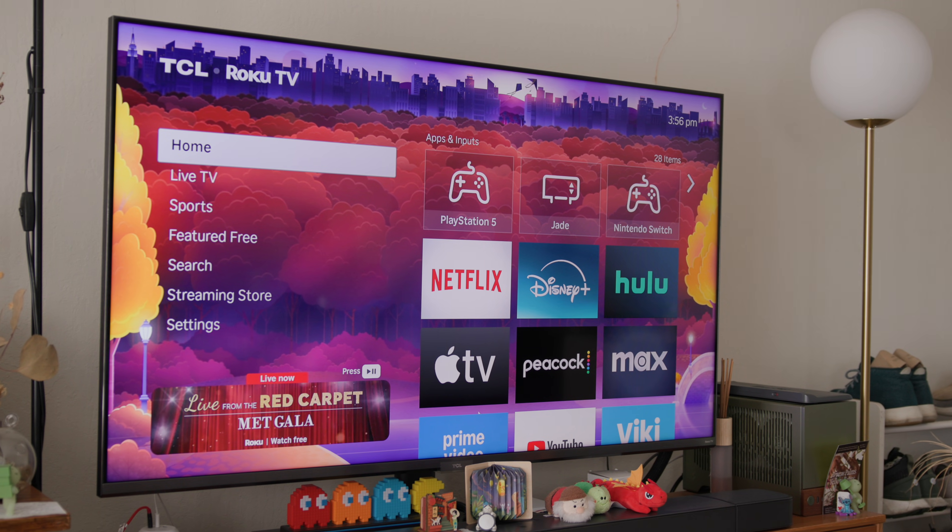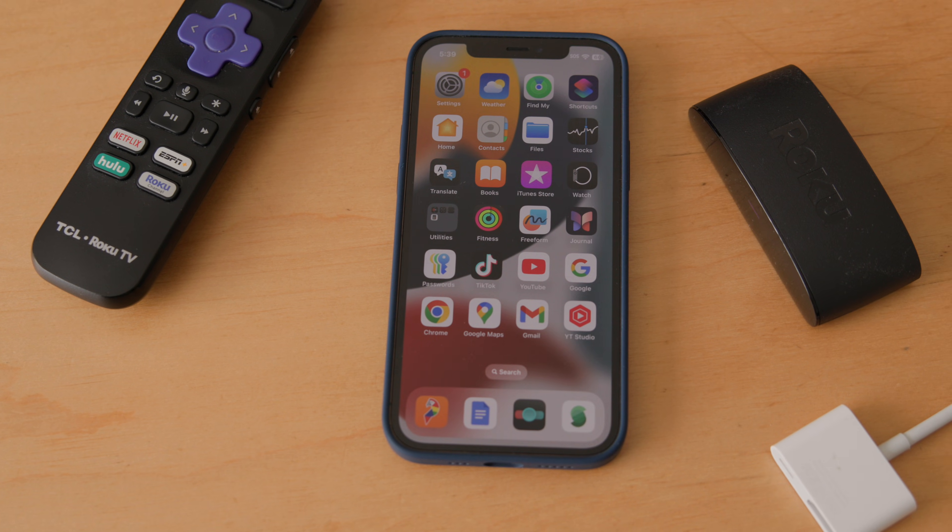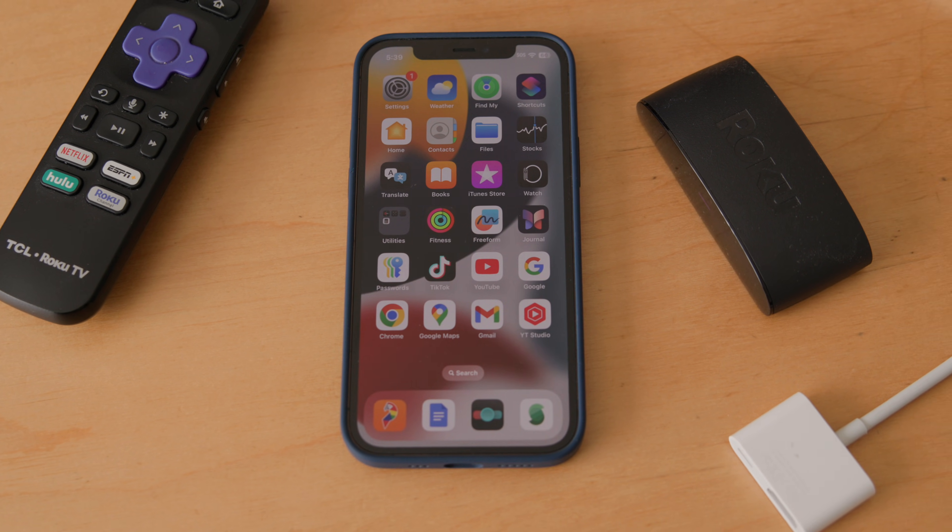But don't worry if your TV doesn't support AirPlay — I'll show you some workarounds later. If your TV does support AirPlay, the first step is to make sure your iPhone and the TV you want to stream to are both connected to the same network.